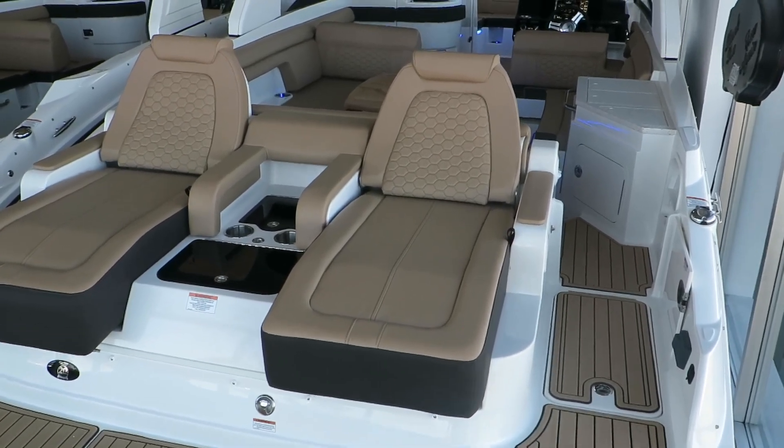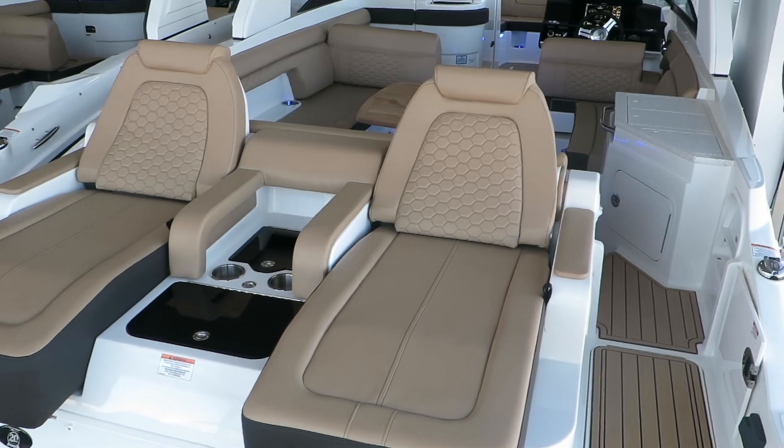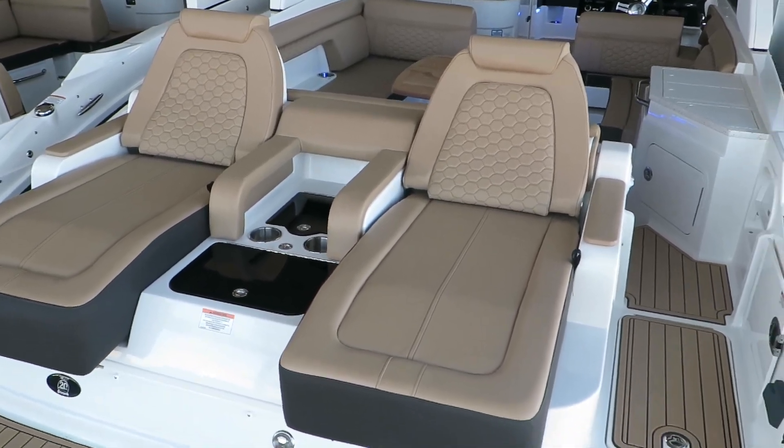Hi, my name is Dan Pergett, sales consultant with MarineMax in Rogers, Minnesota. Today we're going to look at the 2019 Sea Ray 290 Sun Deck.